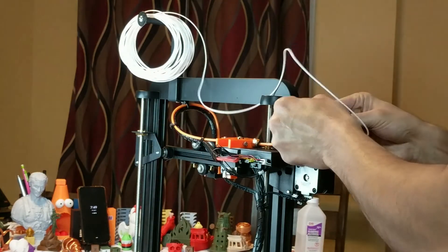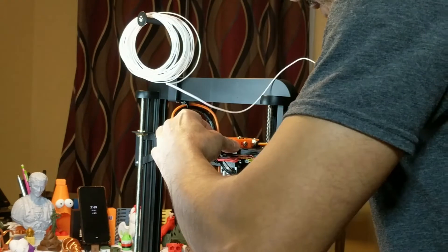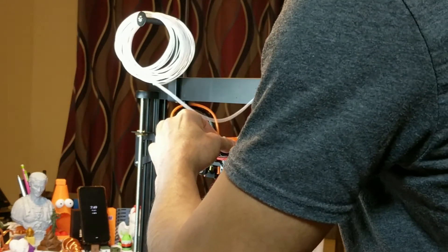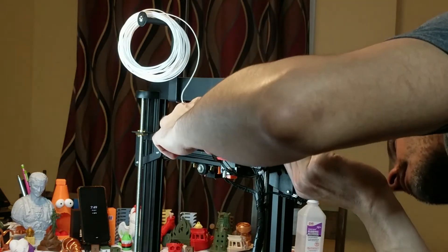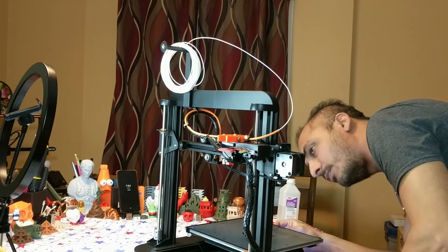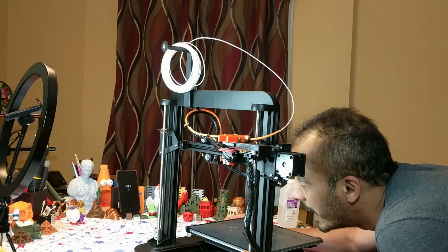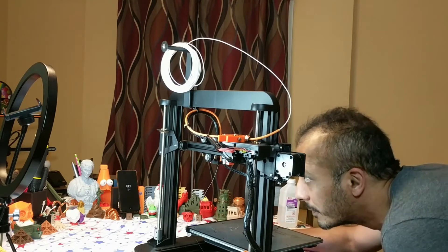Sliding the filament in — just going to bend the tip a little bit so it goes in nicely. I can see it was curving up a little bit. There's some resistance. Alright, the filament is loaded and it's extruded some. All the black filament is out and I extruded some more. It's coming out nicely — nice and straight.